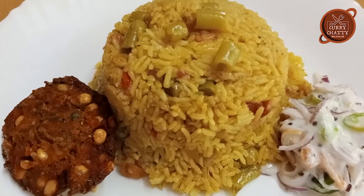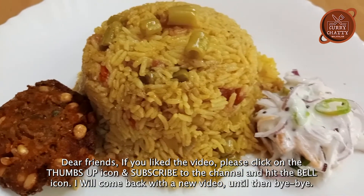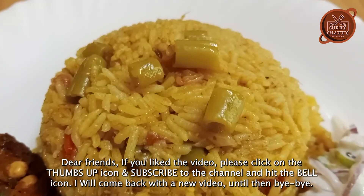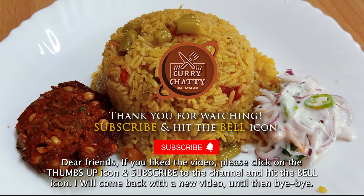If you want to see more videos, please like and subscribe to our channel. See you soon, bye-bye.